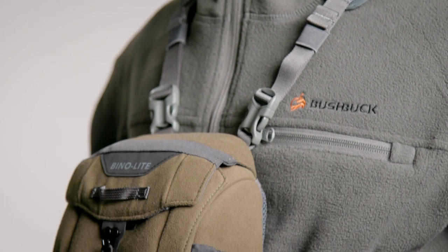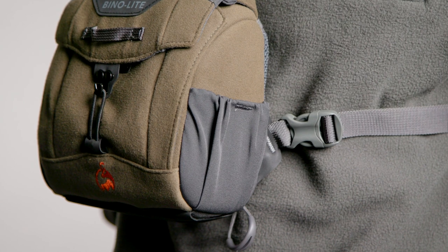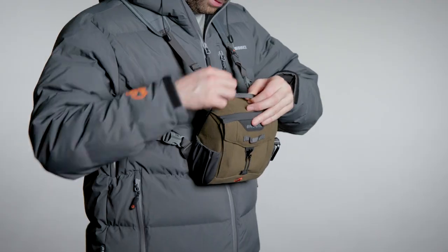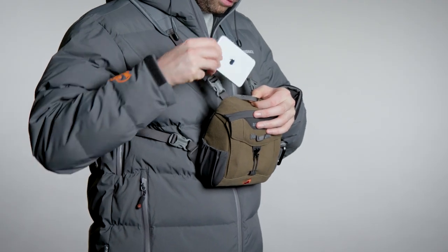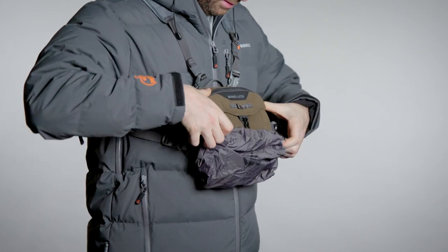There's also a small pocket on each side for carrying the likes of your PLB, rangefinder, or stashing your favourite snacks. On the back there's a smartphone pocket, and stashed away at the bottom you'll find a waterproof cover for when the weather takes a turn.